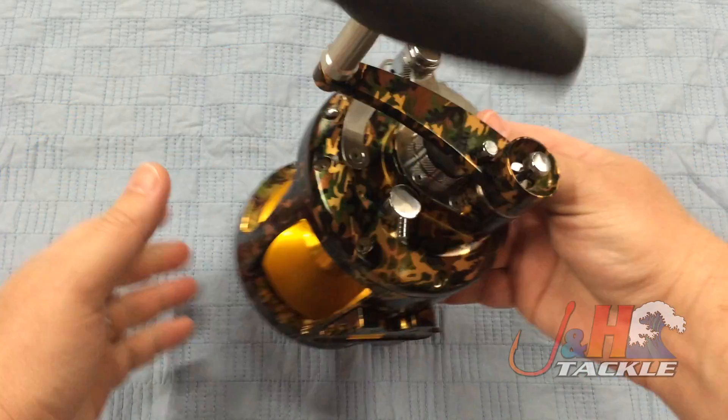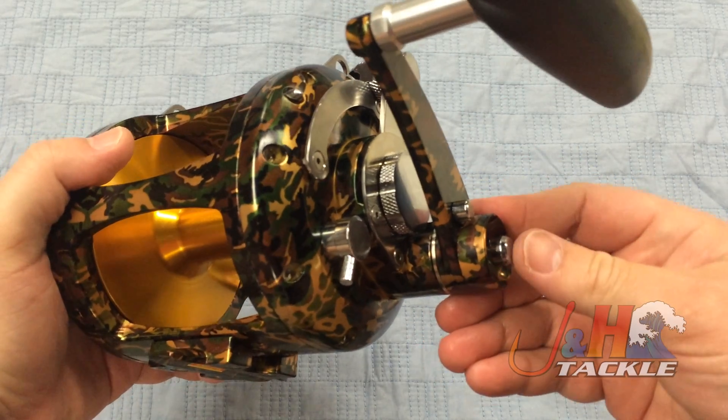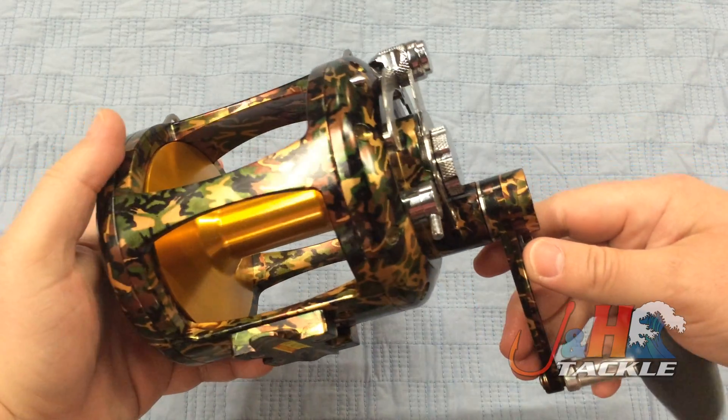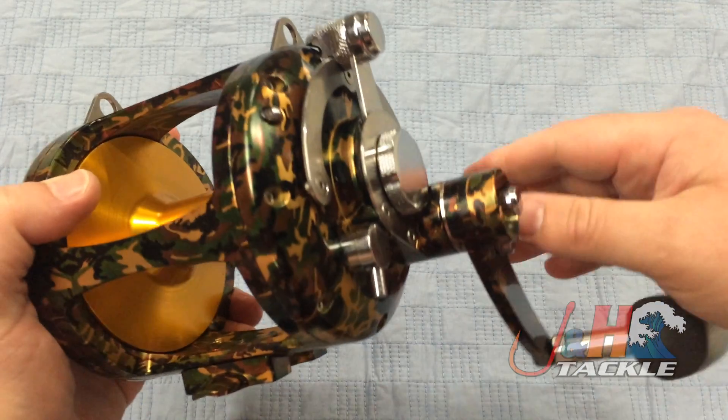Right here is the two-speed mechanism — very easy to use. Right now you're in high gear ratio, which is a 3.2 to 1. You just push the button in and that drops it down to low into a 1.3 to 1, so you can reel in those big fish. Just push this button right there and that pops you back into high.